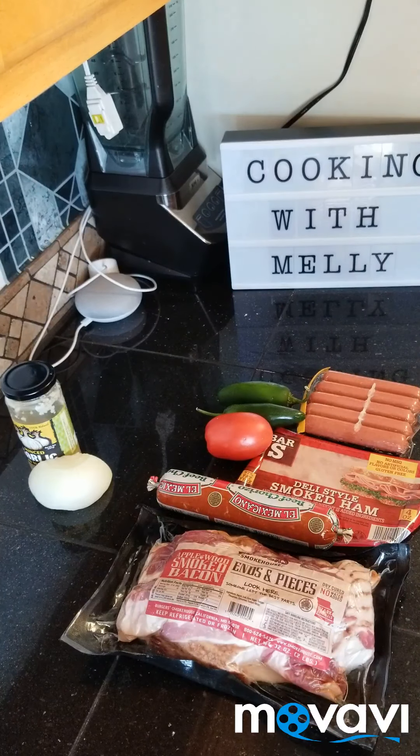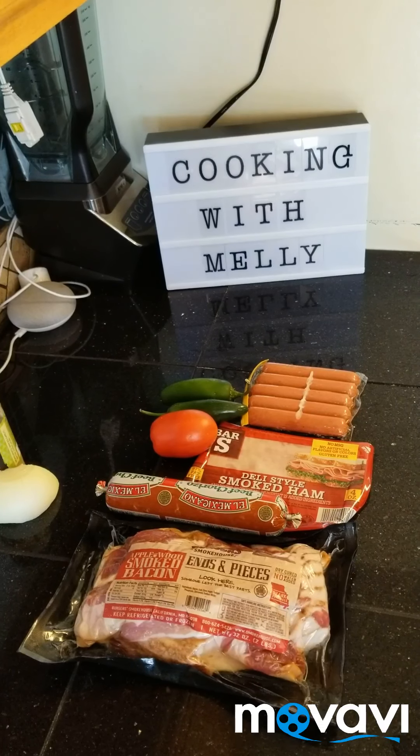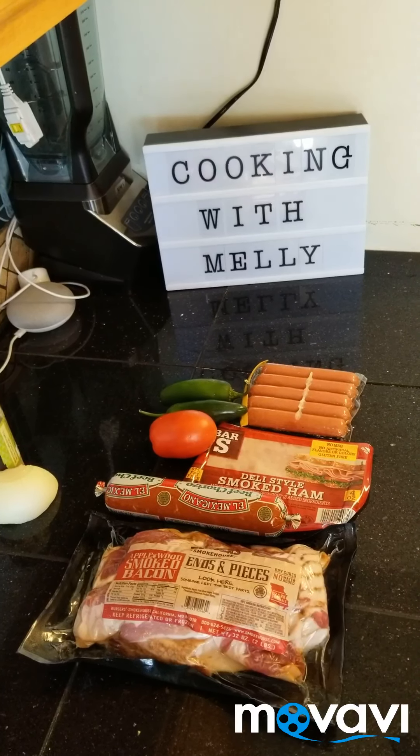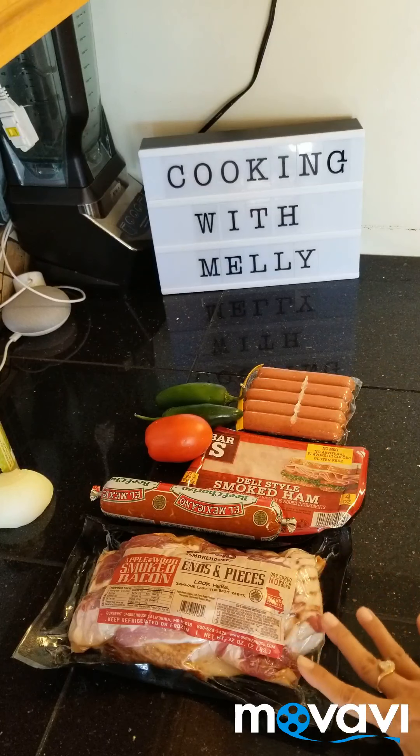So to recap: I added beans to a pot, rinsed them out with water, added more water and let them sit for about two hours, then rinsed that water out, added more water, added salt and some chicken bouillon, and let it cook. It's going to be done in about an hour, so we're going to get this stuff ready.